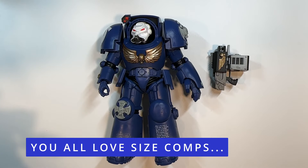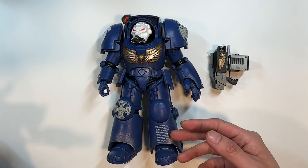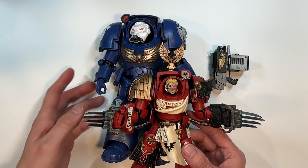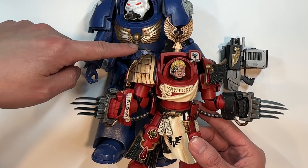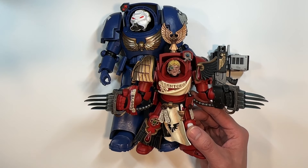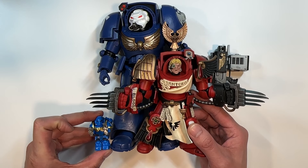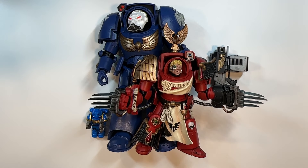I know you all love size comparisons, so let's quickly compare the size of this 7-inch Terminator to the Blood Angels Joy Toy Terminator. The Joy Toy Terminator comes up to basically the McFarlane Terminator at this area. And since I just finished reviewing the Brick Hammer figures, here is the size of the Brick Hammer figure compared to the Joy Toy one versus the McFarlane one — and there is the quick comparison.